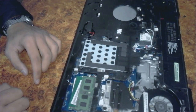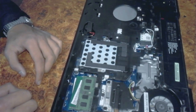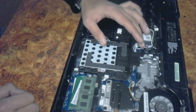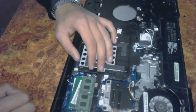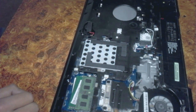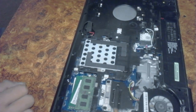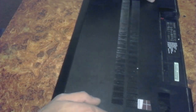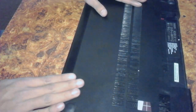The RAM has been fitted. There is also a hard drive here but today I am not going to touch anything, as I am only updating the RAM. The RAM upgrade is finished — the laptop now contains 4 GB RAM. Now put the cover back on and slide it into place.